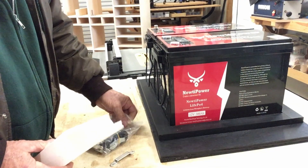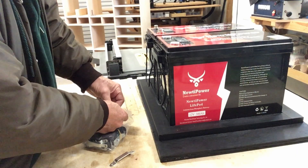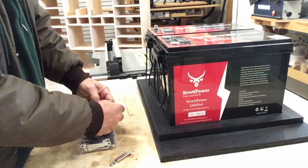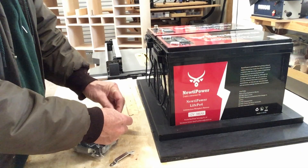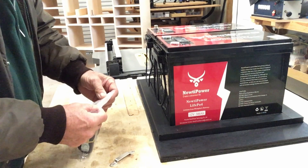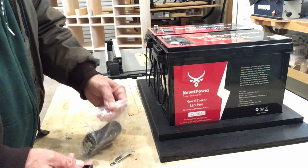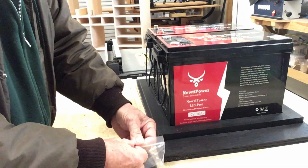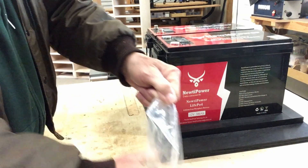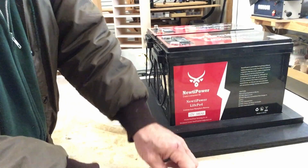These batteries, by the way, are on Amazon — 300 amp hours each. With the 10% discount they were offering at the time, they were about $350 a piece, which I don't know how you can go wrong nowadays for that. Let's see what these clamps look like — I want to make sure we're able to have these things 100% secure.